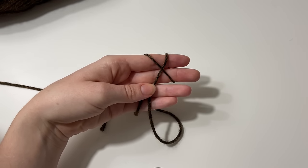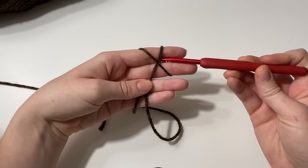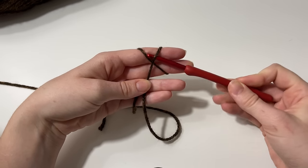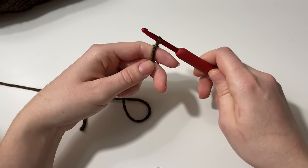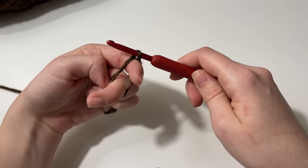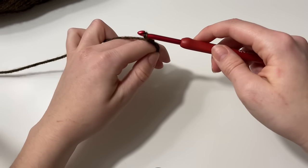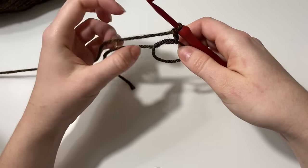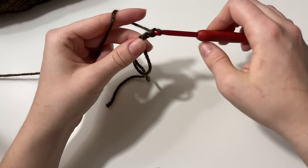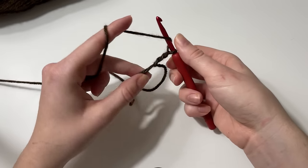We're going to start this project with a magic ring. I sort of just wrap it around my fingers like this and around the back, making an X. Then you insert your hook underneath the first piece of yarn and pull through, giving you a little loop and a circle. I'm going to chain three — one, two, three — which will act as our first double crochet.